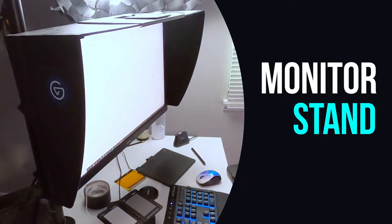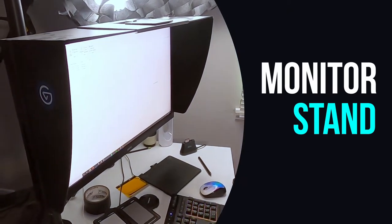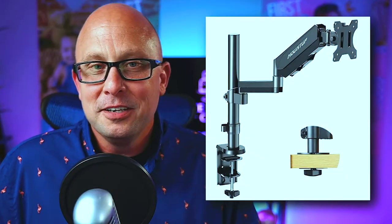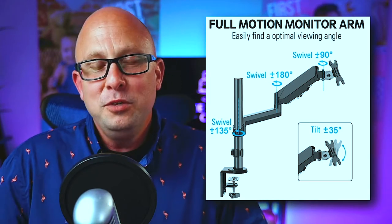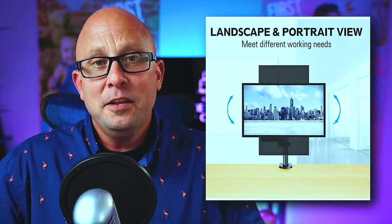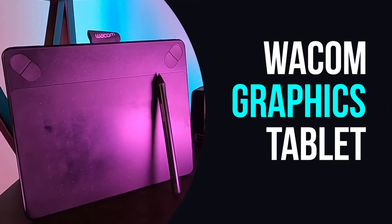The next item is a monitor stand. The monitor stand is hugely important because when you spend hours upon hours in Photoshop every day with your monitor on the desktop, you are slowly going to become the human turtle — and that's not a good look. All you have to do is buy yourself a $15 to $35 monitor stand, get that monitor up to eye level, keep your back nice and straight, and save yourself from becoming that guy.